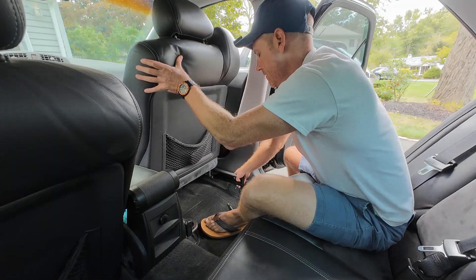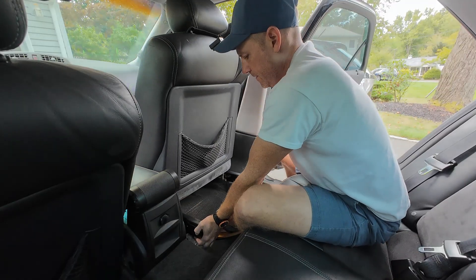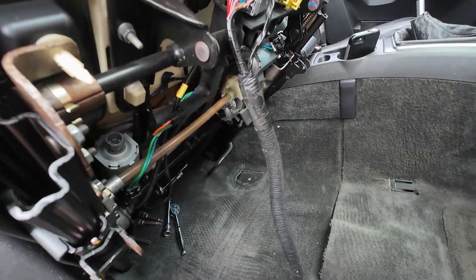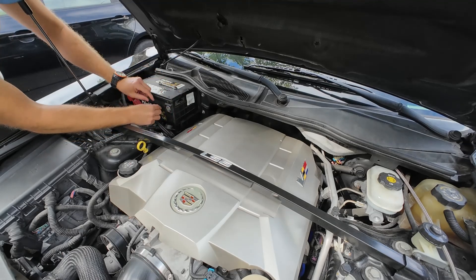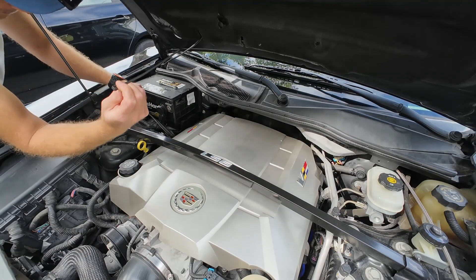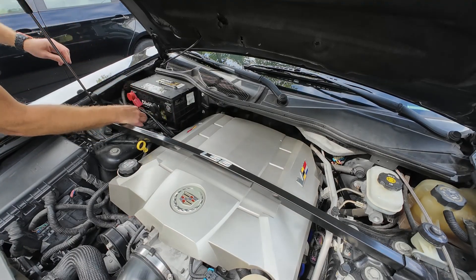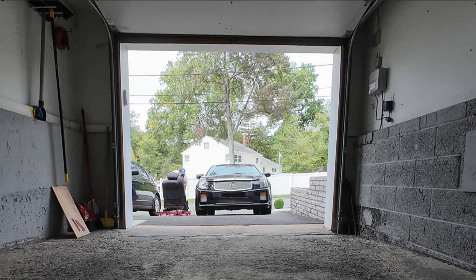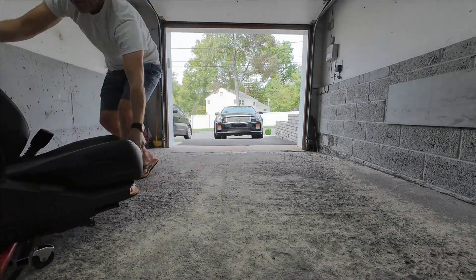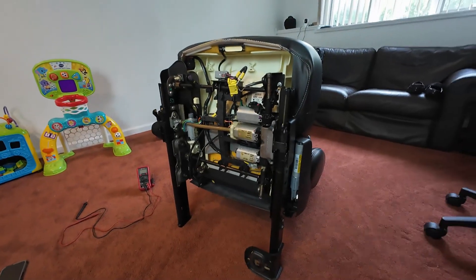We're just going to lift it up — there we go. Yellow is your airbag wire, so let me set this up. These are removable zip ties — great to have in the garage, cheap too, I'll link them below. I've removed the seat now since it was too cumbersome trying to film and complete the repair while the seat was still in the vehicle.